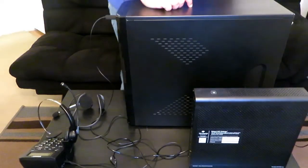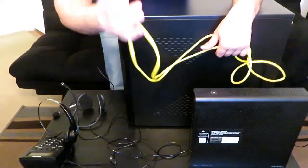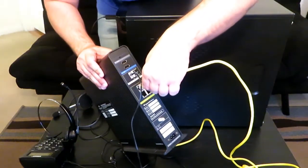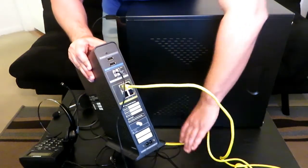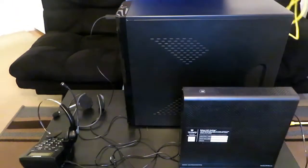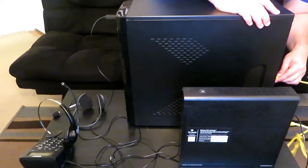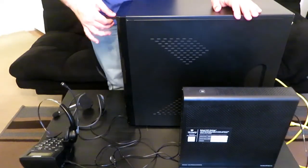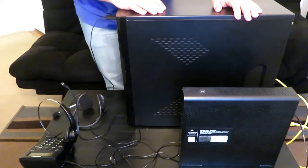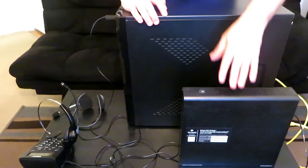Now the last piece — the hardwire internet connection. You're going to run one end into the back of the router. You can put that on any ethernet spot there — just find one and put it in. Then you're going to run the other end into the back of your computer. There is an ethernet spot right back there — plug that in. You have your USB headset plugged in, you have your dial pad plugged in, you have the hardwire internet connection. You are ready to go and ready to service.